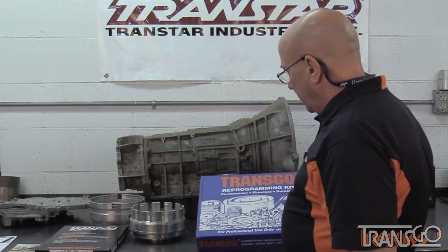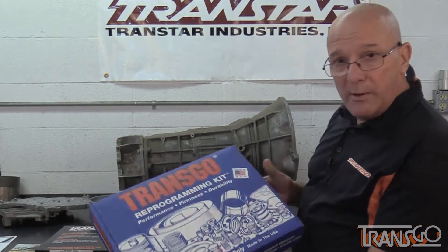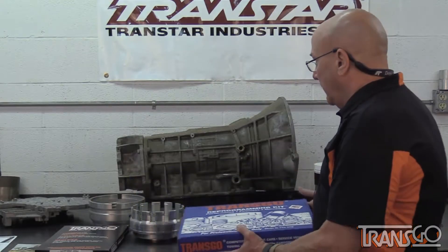Their newest kit just came out — another reprogramming kit for the RFE family. That's the 45, 545, 65, 66, 68 RFE — the whole family. Two kits pretty much cover it.